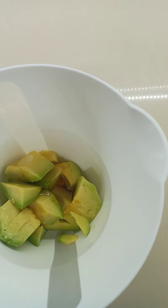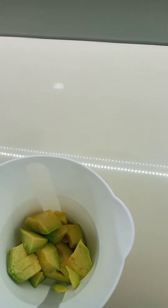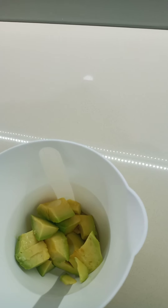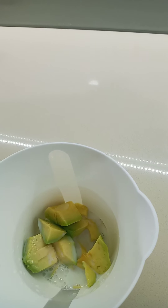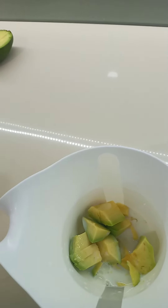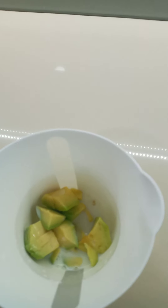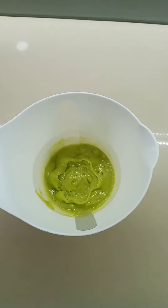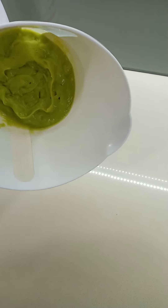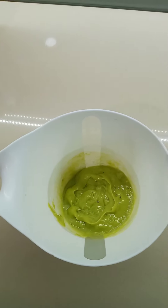Now I want to blend it. Before I blend it, I forgot I should put a little milk — very little milk. Yeah, that's enough, only to help it be a little bit soft because I don't want it too thick. So guys, I already blended it and that's the final result. Look, it's so thick. It's good like that. I added milk.